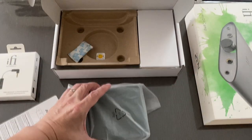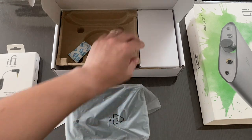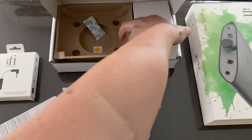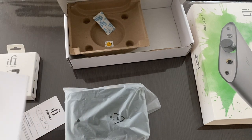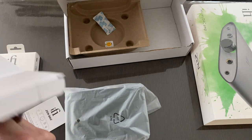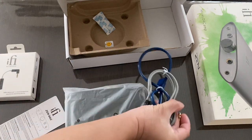We have the DAC amp — the iFi Zen DAC Version 2. Inside there's nothing else in the main compartment. We have a box that contains the accessories. When I first opened it I thought there was no power supply and wondered how to make it work. But they did not forget — it simply doesn't need one.